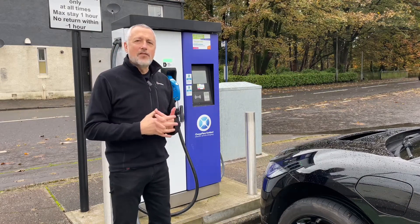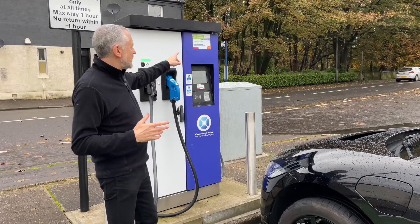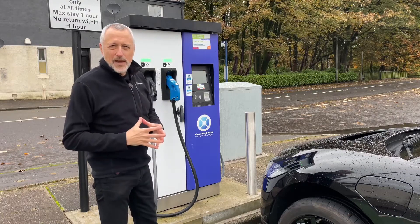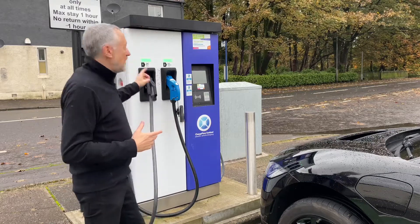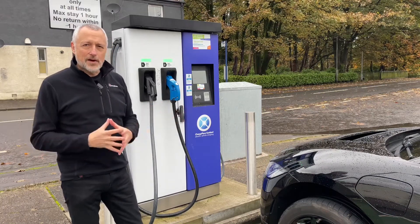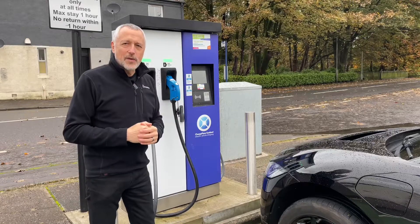You also need to be aware of any overstay fees. In this case it tells you right on the charger that there's an overstay fee of £10 after 70 minutes. So you wouldn't really want to be on there much longer than that on a rapid charger. Also, there's a sign here that says a maximum of one hour, so be careful about things like that — particularly in car parks — so you don't get any additional charges.